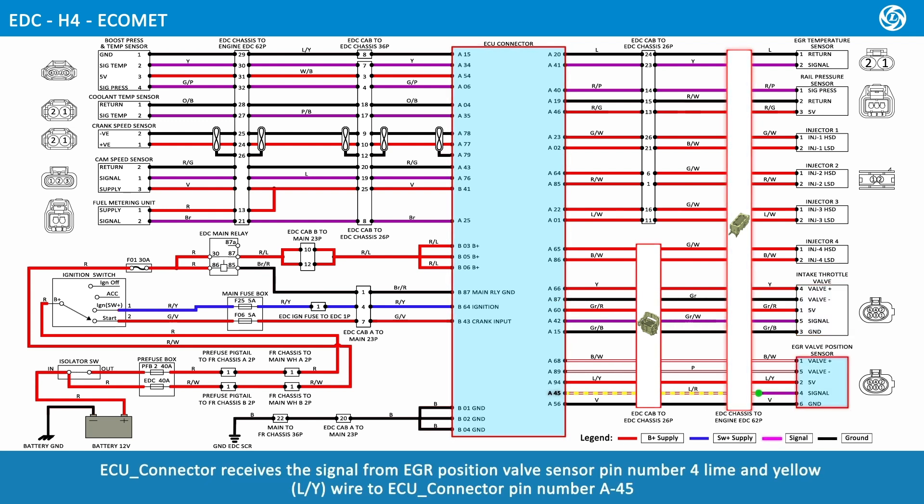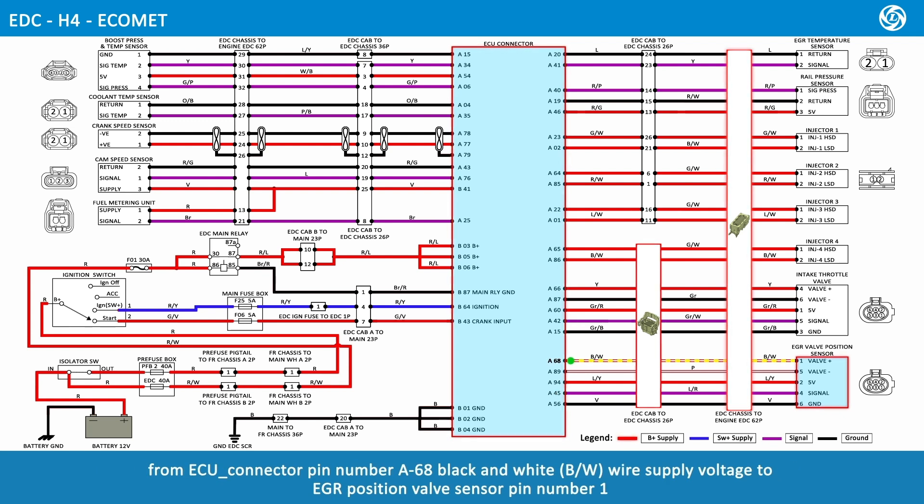ECU connector receives the signal from EGR position valve sensor pin number 4, lime and yellow wire, to ECU connector pin number A45. From ECU connector pin number A68, black and white wire, supplies voltage to EGR position valve sensor pin number 1. From ECU connector pin number A89, pink wire, supplies voltage to EGR position valve sensor pin number 5.